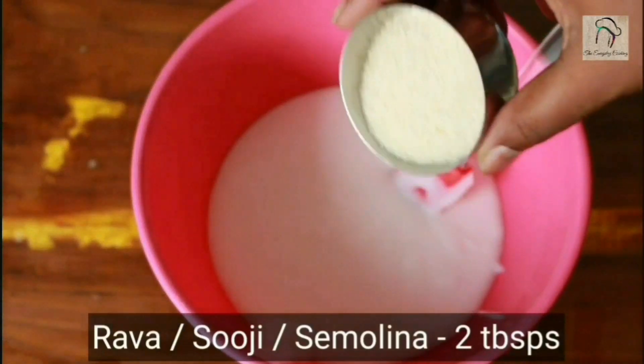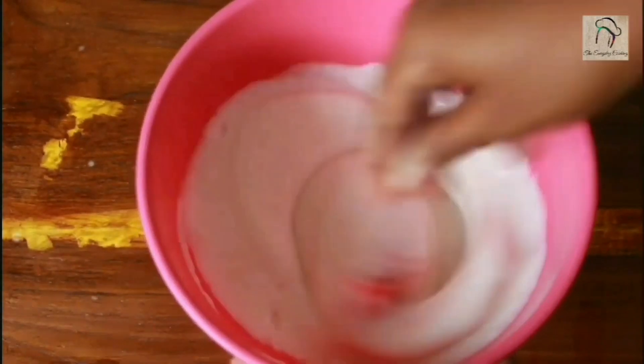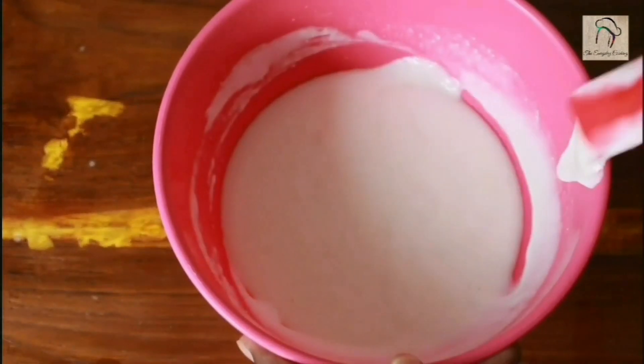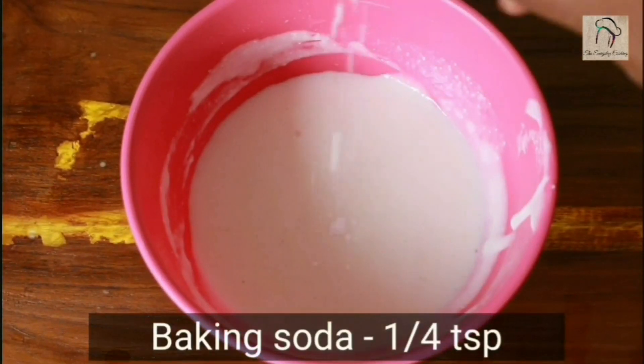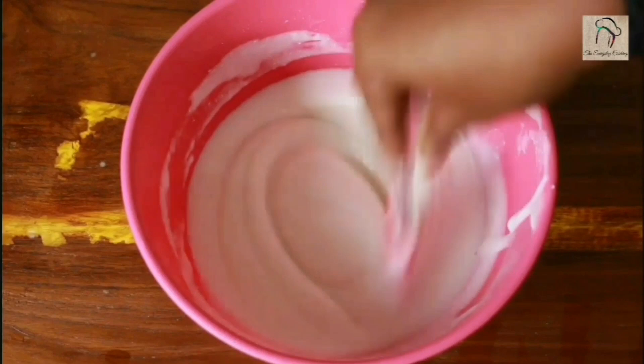To the batter add two tablespoons of suji (rava) and finally a quarter teaspoon of baking soda. Mix this well and let it rest for five to ten minutes before preparing dosa.